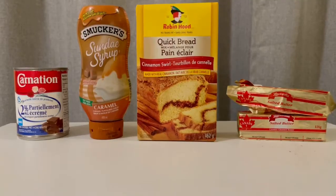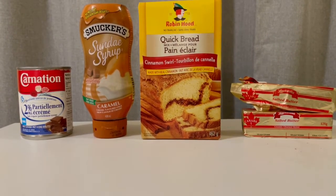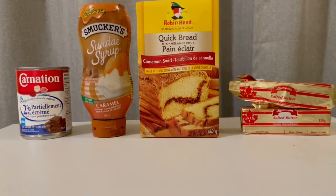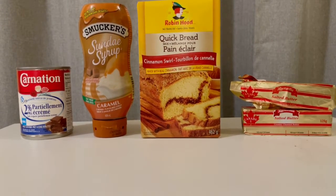Hey guys, welcome back to Kids Cooking with Missy. Today we are making a don't mix a cake, and the ingredients are five bananas, one can of evaporated milk, caramel syrup, cinnamon swirl bread, and one and a half sticks of butter.